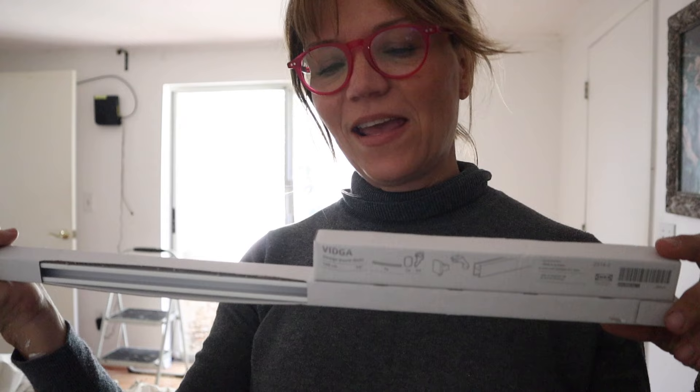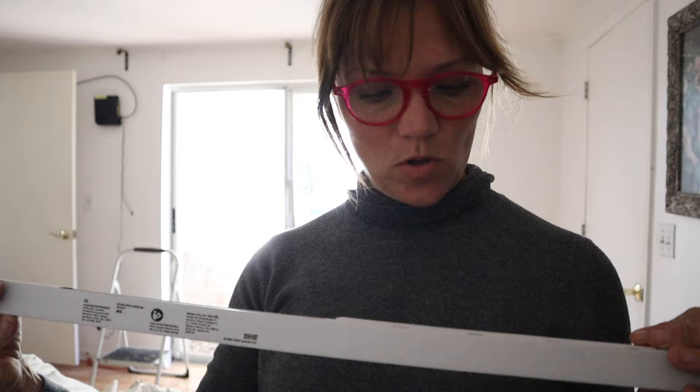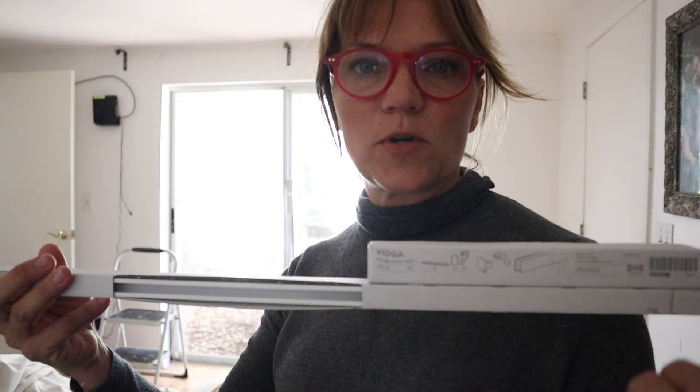This is the IKEA Vidga — it's basically a hospital track and I'm going to mount it on the ceiling so I can raise the curtains as high up as possible. I'll put a link in the description box below for a curtain rod just like this on Amazon. They're very affordable, easy to install, and easy to use.